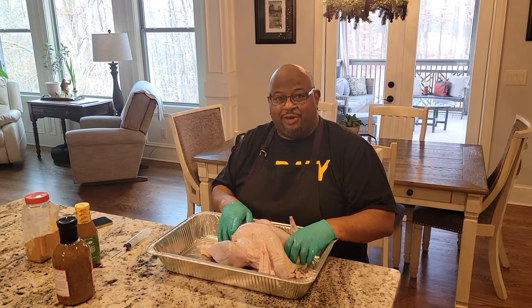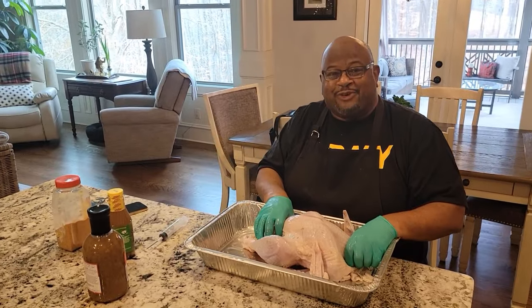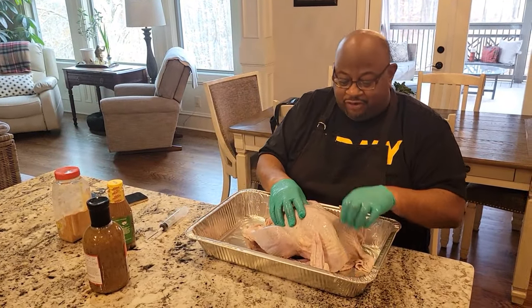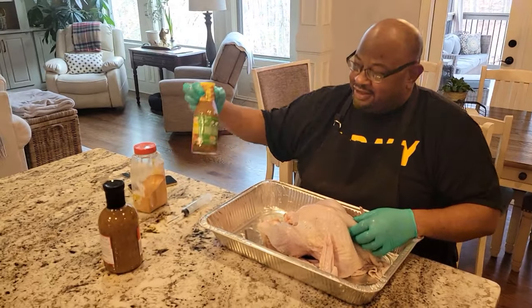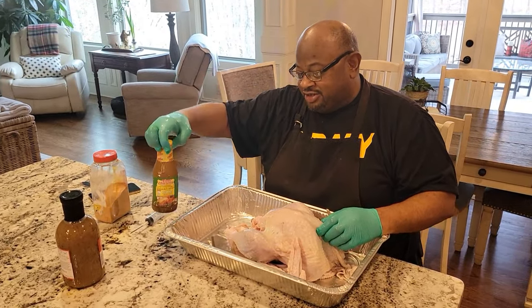What's going on? It's your boy Chef LW right here with a collaboration of BBQ Smoker Pros, my man rolling behind the camera. We're gonna get this 14-pound turkey ready for frying tomorrow. We're gonna use some of my special dry rub and the tried-and-true Tony Satchery Turkey Injection.